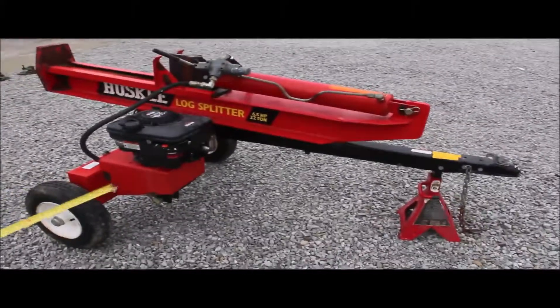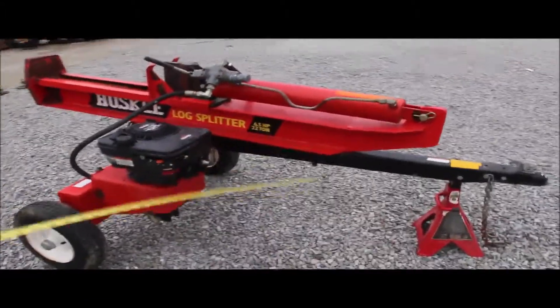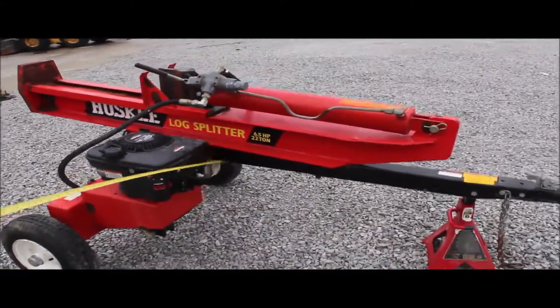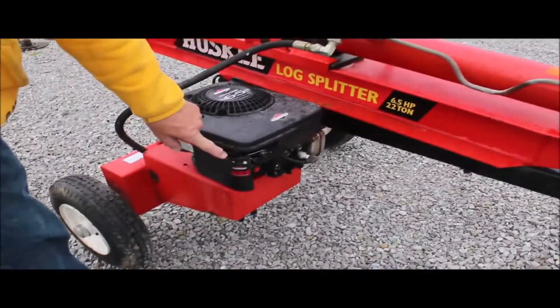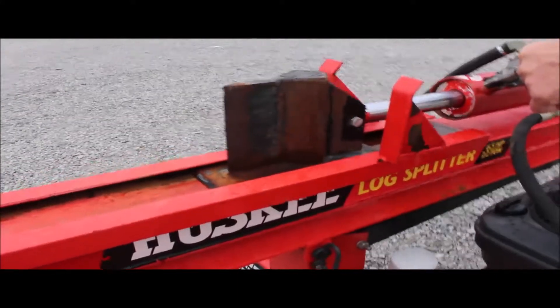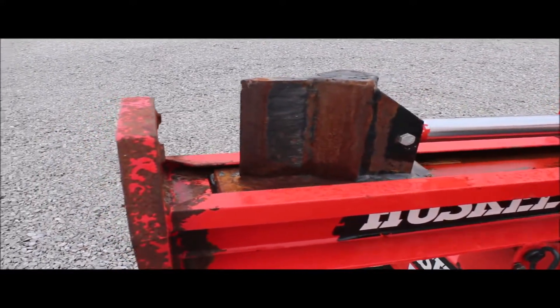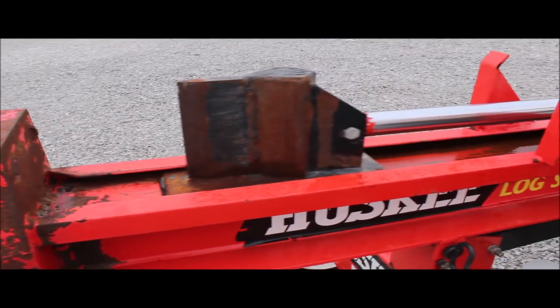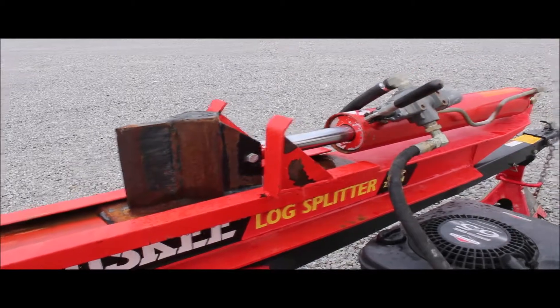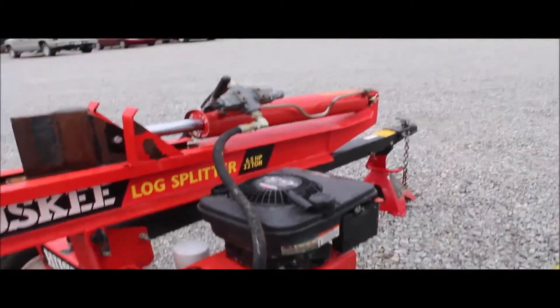I have a Husky log splitter. It's six and a half horsepower, 22 tons. It started on the first pull. This looks like a very, very good machine.